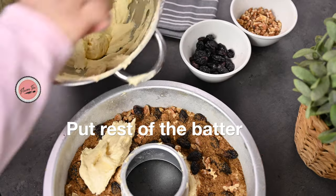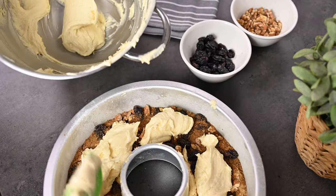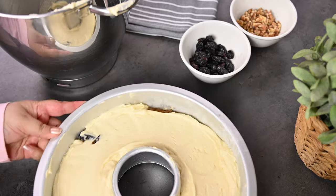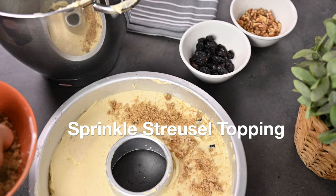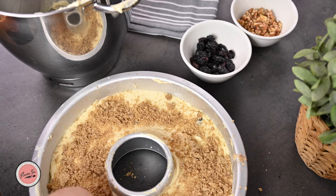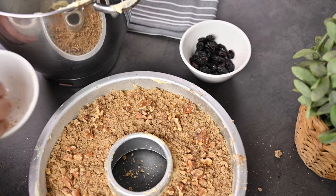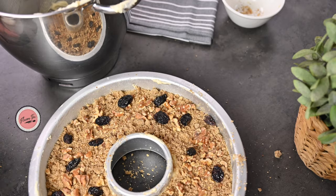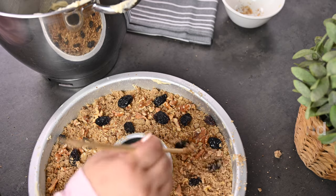Now spread the rest of the batter over the top and spread it evenly, just like before. Then sprinkle the streusel topping we made in the beginning, covering the top nicely and evenly. Sprinkle those reserved nuts over the top — isn't it looking so pretty! Next, take a skewer and loosely swirl around so that all the nuts and toppings stick together into the batter.